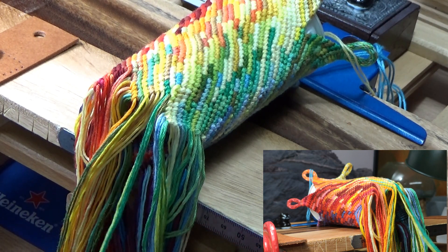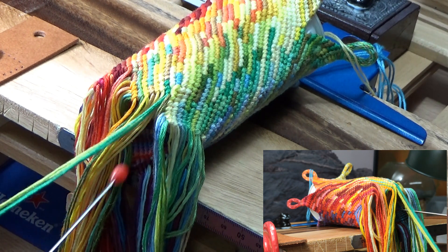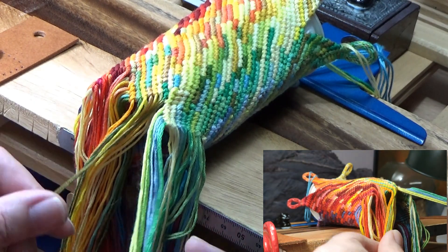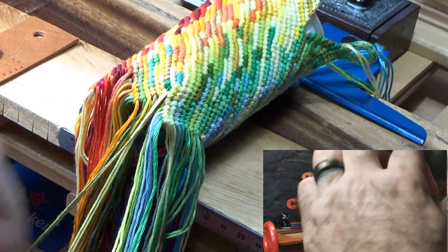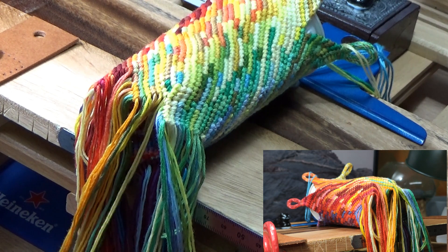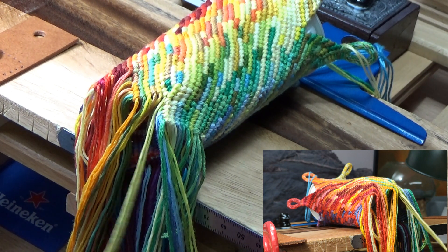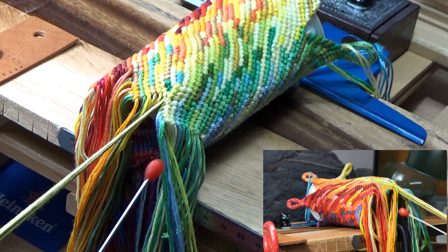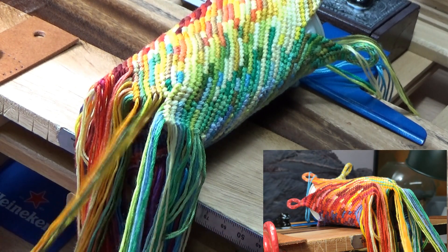Now I'm going to take those two strings and send them up the middle. Again, just a regular right-sided knot, and that's going to go up the middle. You can see that this side is really starting to pull in, and at some point I'm going to have to trade in this tool for a needle and string.